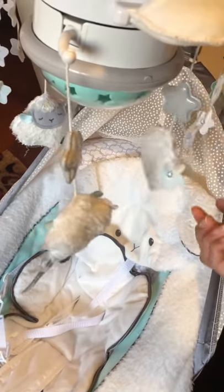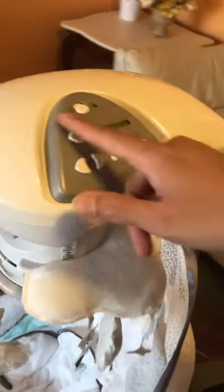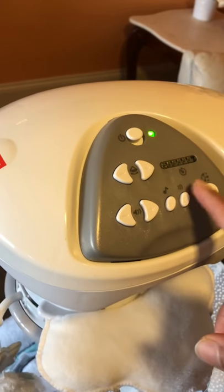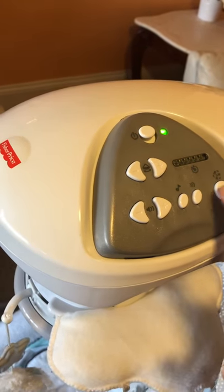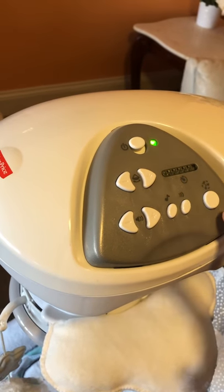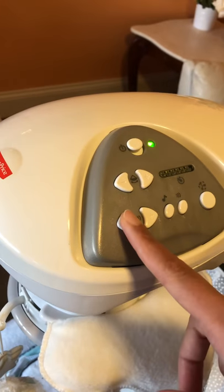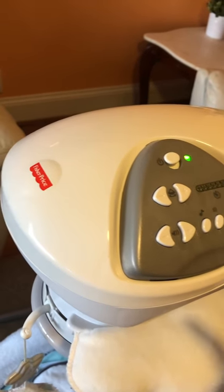There are flowers hanging as well. Here are the settings — first you turn it on. This is for the music, so once you turn this on it has bird singing and jungle music. This one is just regular music. You can make the volume low or higher to your comfort.